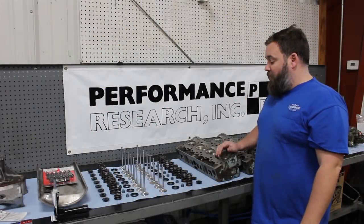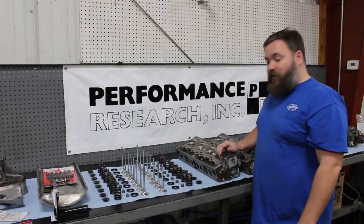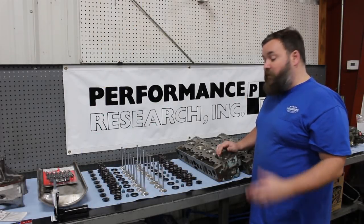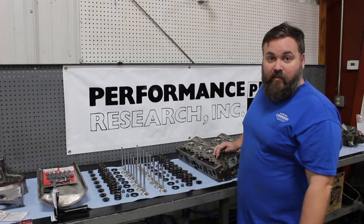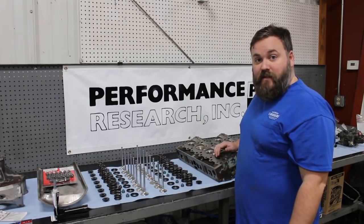We're going to wrap this one up — we're already long-winded enough. Hopefully you guys have really enjoyed this one. Remember to like, subscribe, drop us a comment below, and we'll see you on the next episode.